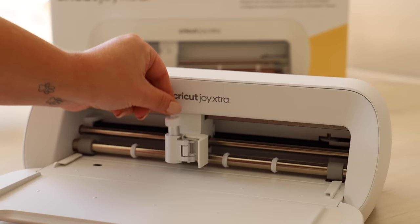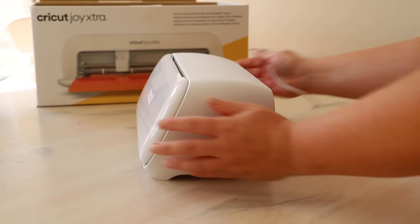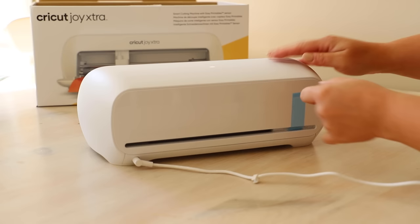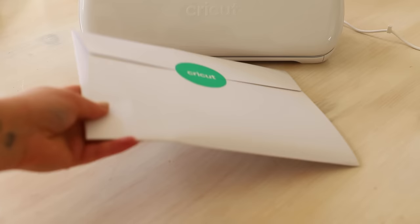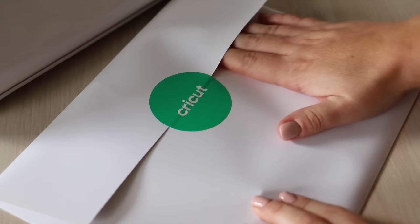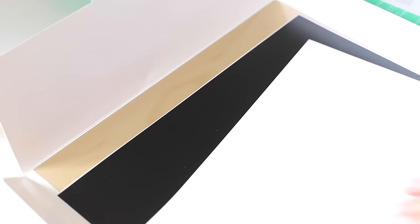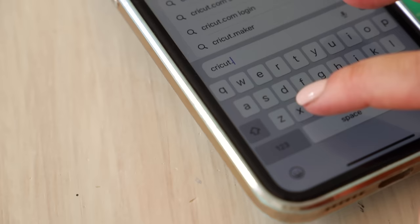Let's set this bad boy up. I'm going to give you a quick demonstration and show you how easy it is to set up your machine. Maybe if you've picked one up and you're wondering if it's going to be hard and full of technology — it's okay. I'm going to be setting it up via the Cricut app on my phone, but you can also use your desktop. Inside the box with your machine, you'll get an envelope with an easy setup sheet of paper to follow instructions, and you also get some pieces of vinyl for test cuts.